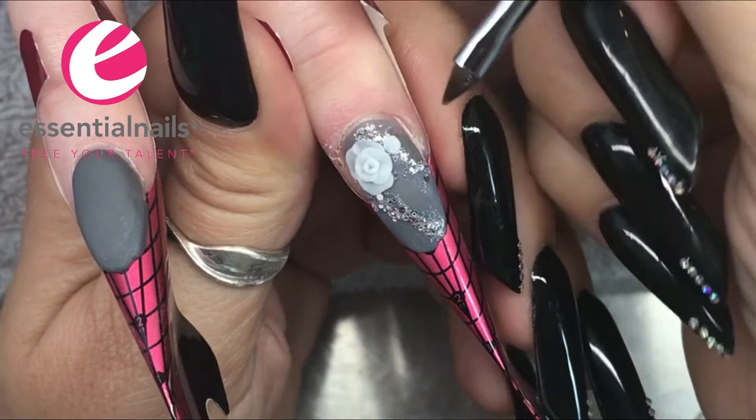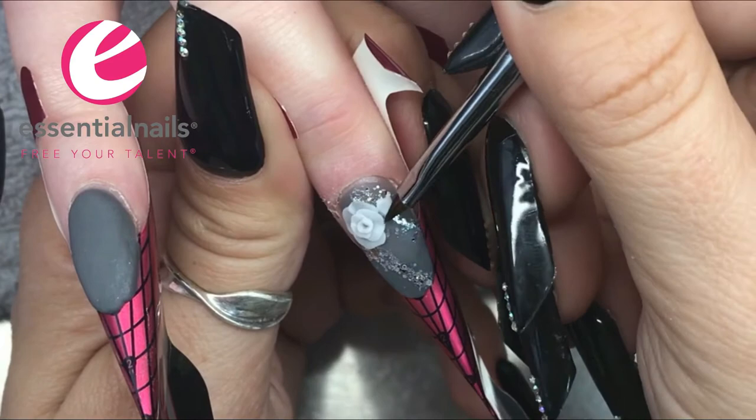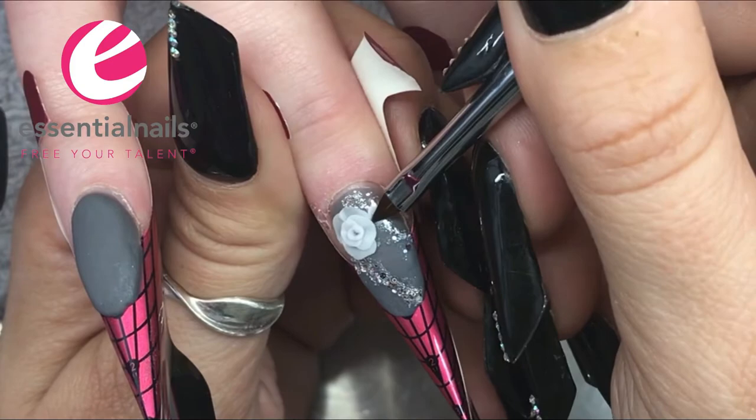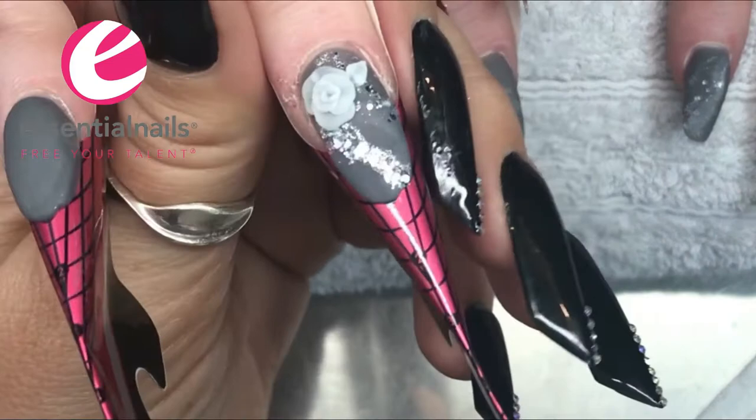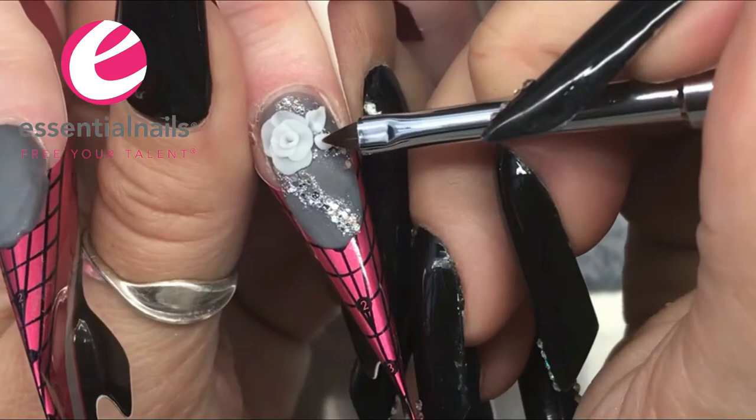You can see I've pressed out all of the acrylic using the belly of my brush. The centre of the flower requires the brush to be more upright at a 90-degree angle. I do like to drag out the points of my leaves whilst the acrylic is still quite wet, and then just tap it in to keep that point nice and sharp.